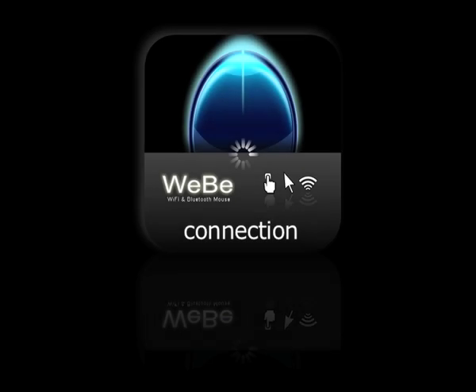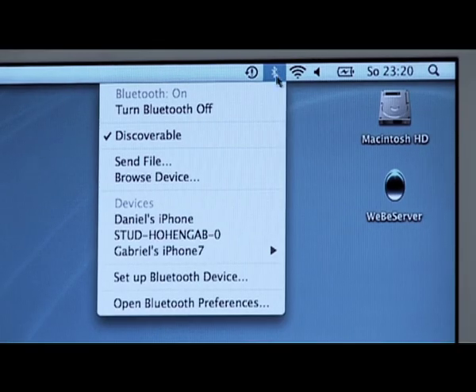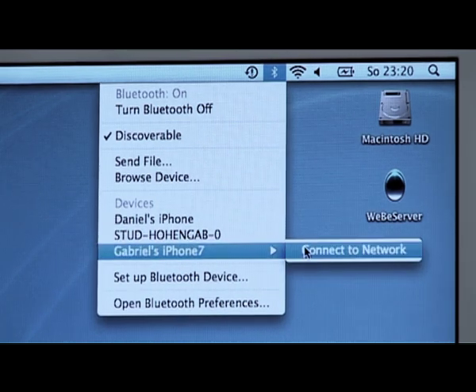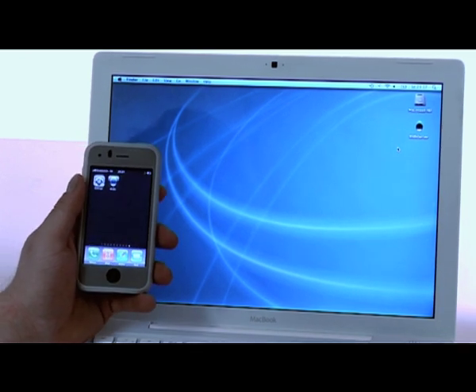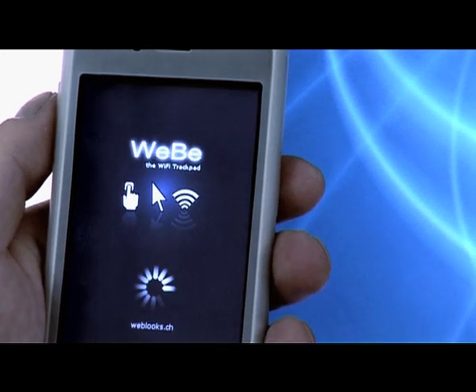Let's see how you connect them. First, enable Bluetooth on both devices. Notice that tethering must be enabled on your iPhone. Choose your device as network. Wait until both devices are paired. Then, start Weeby and start Weeby Server on your Mac.